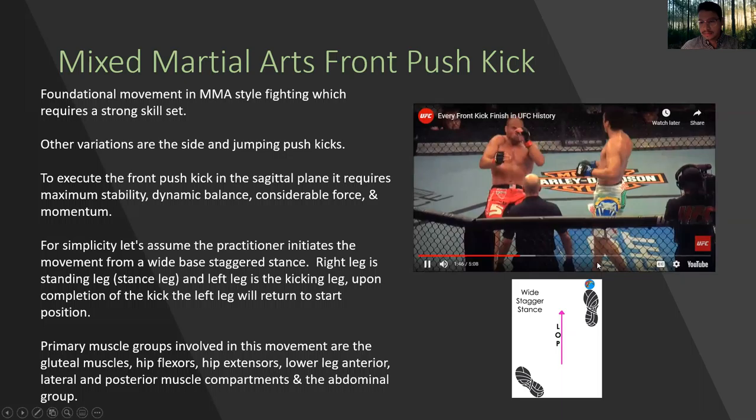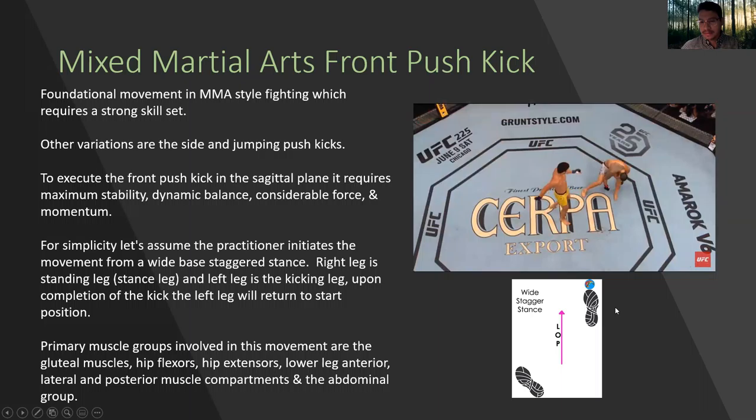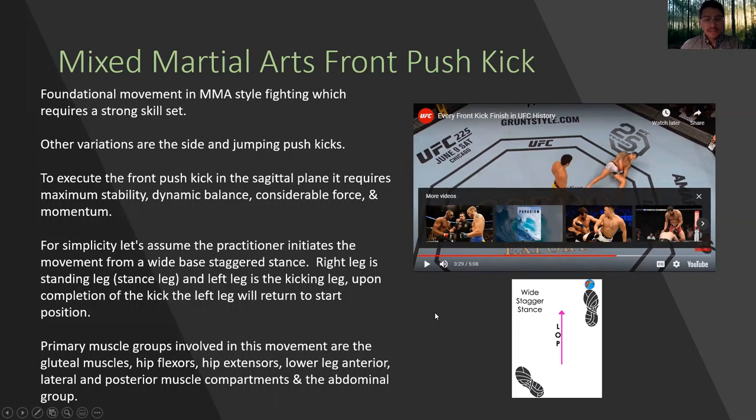There's a jumping front kick. Another front kick. There are other variations like you just saw, but today we're going to talk about just the front push kick.